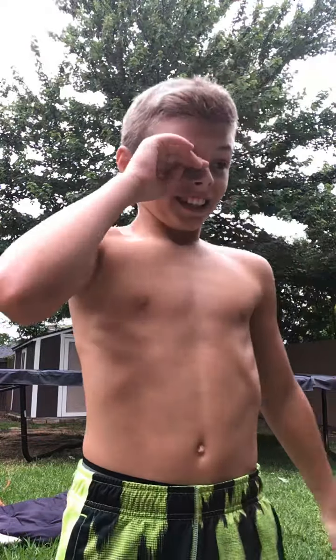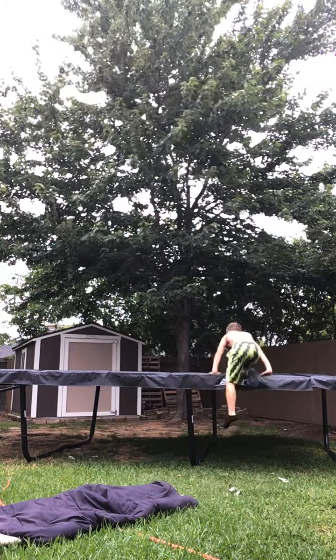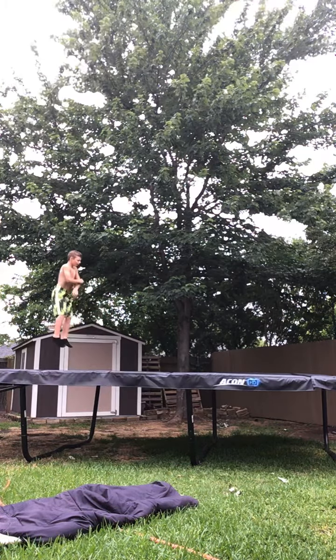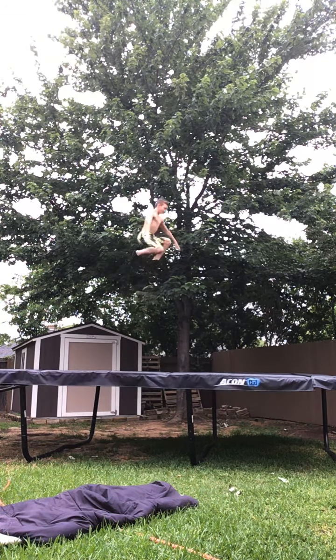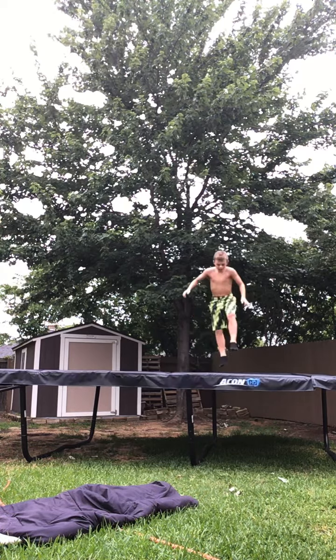So guys, I really hope you guys liked this video. I'm super excited. I could show you — let me show you one more. One more double back. Here we go. Oh my gosh. Dude, that is fire.